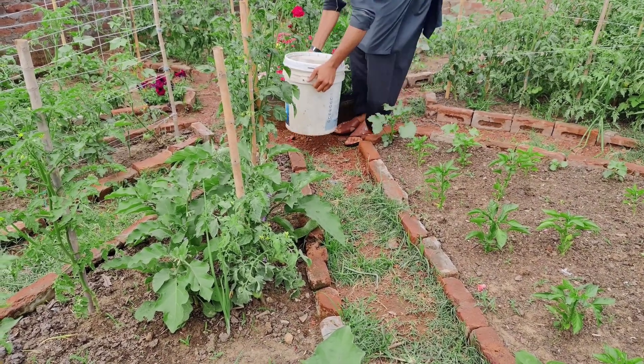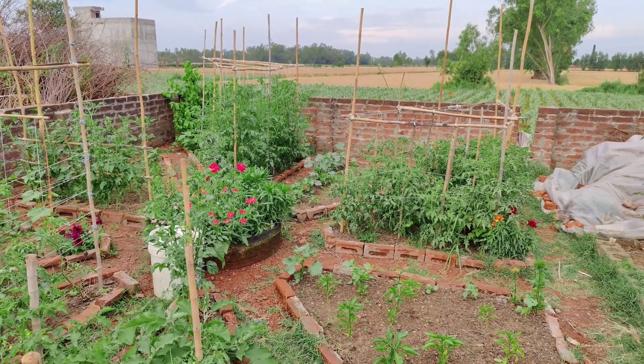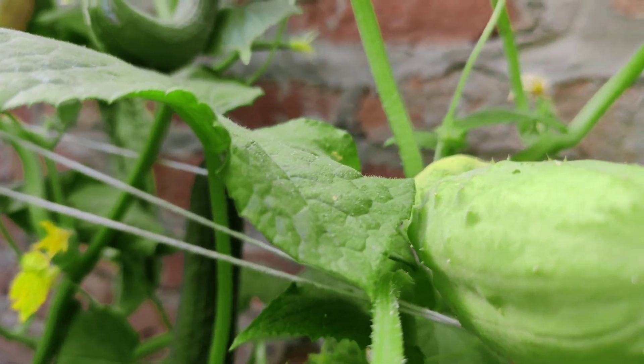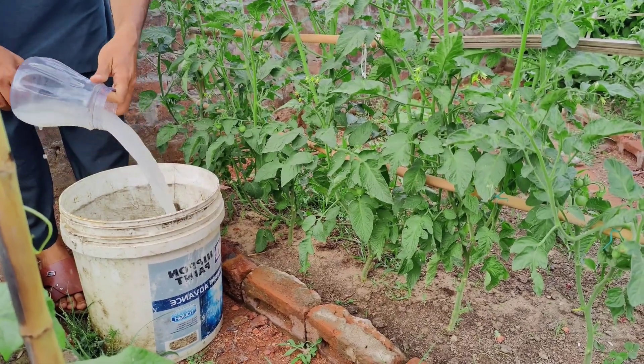Create the concentrate. Dilute the activated yeast mixture in 10 liters of warm water. This is your concentrate.